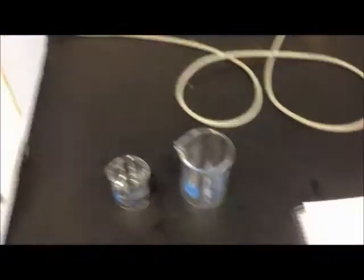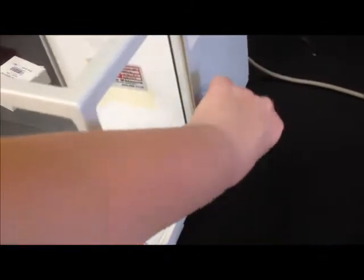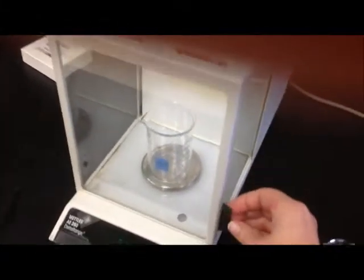To begin, we're going to take our empty beaker and record its weight. We slide the door open, place the empty beaker inside, close the door back, and stand back. We always make sure it's quit moving around, and the value reads 66.013.